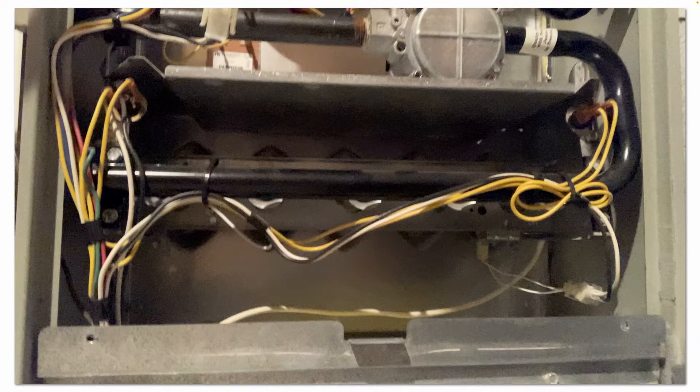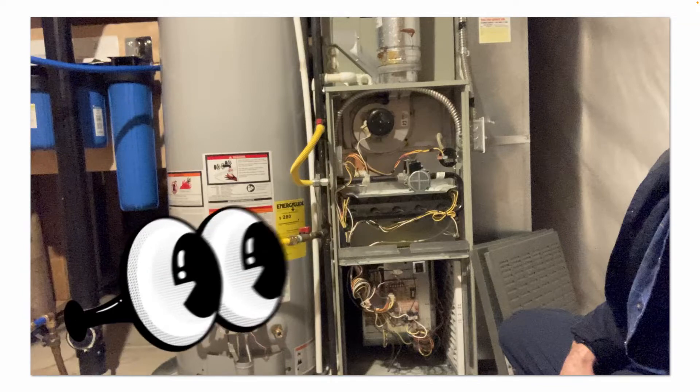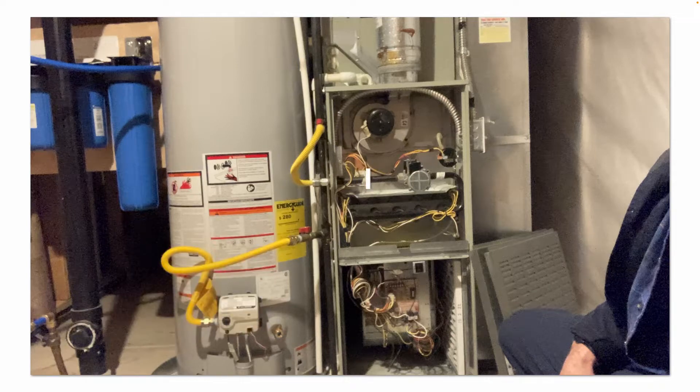So some basic troubleshooting steps — you want to look for the obvious things first. Is the return filter clean or is it clogged? I checked the filter; it's clean, it was replaced recently. Are there any loose or broken wire connections in this furnace? I did not find any.